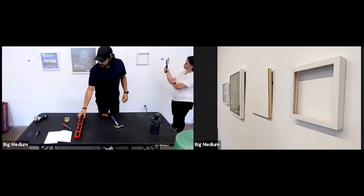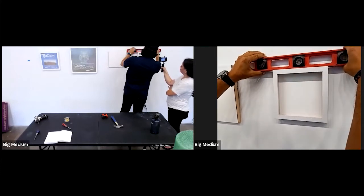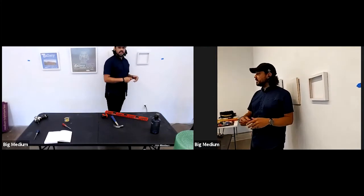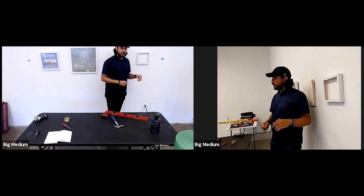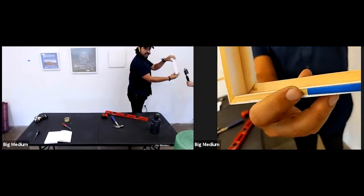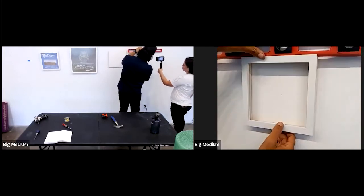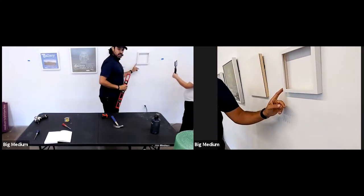Now the piece is hung, but because it's on a single sawtooth rather than two D-rings, it will go crooked with vibrations from guests or doors slamming. Here's a pro tip: roll up a little piece of blue tape and stick it on the back bottom of the frame — make it small enough that no one will see it. Push the bottom into the wall and that will help dampen vibrations and keep the piece from going cockeyed.